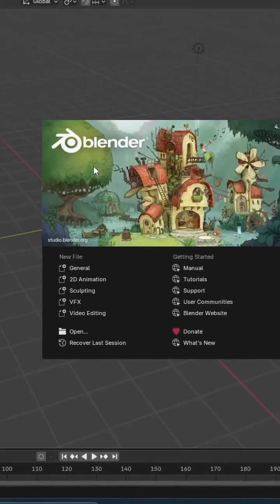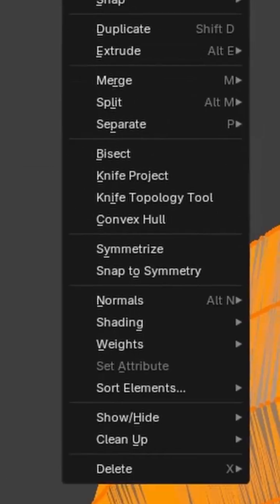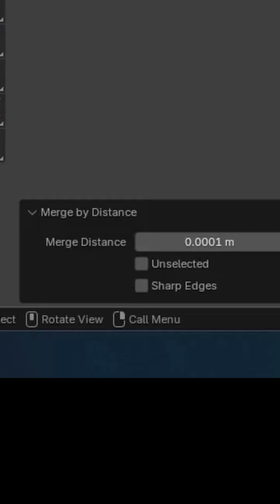Export it as an STL. Step 6: Open Blender and import the STL. Press Tab to go into edit mode, go to Mesh, Clean Up, Merge by Distance, and adjust until it looks good.